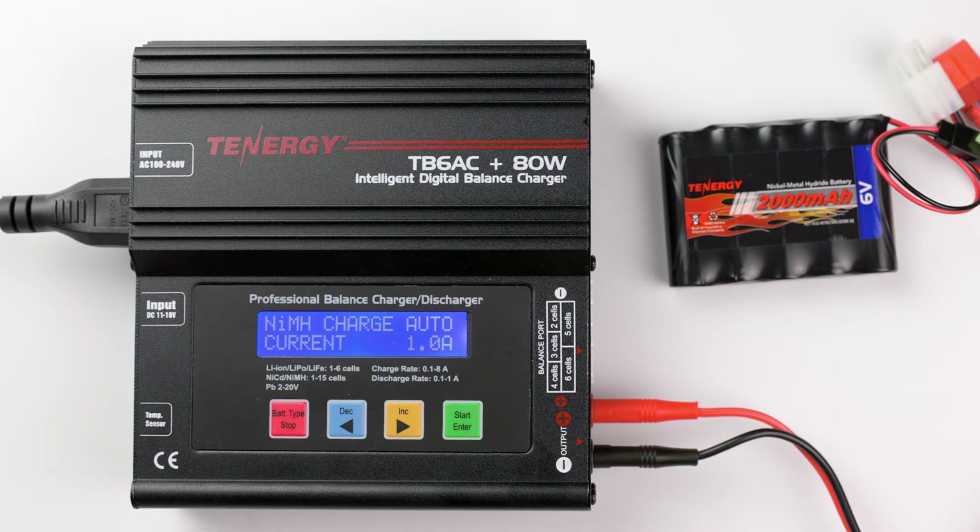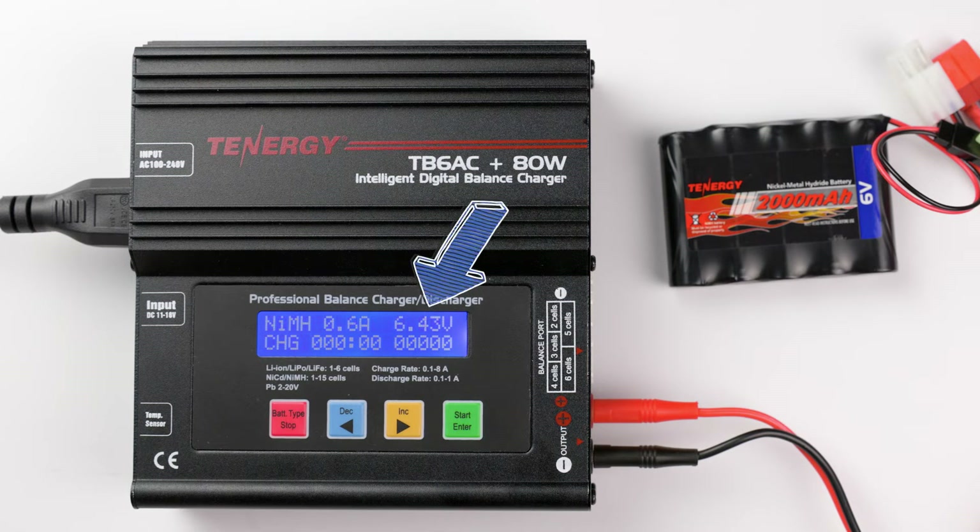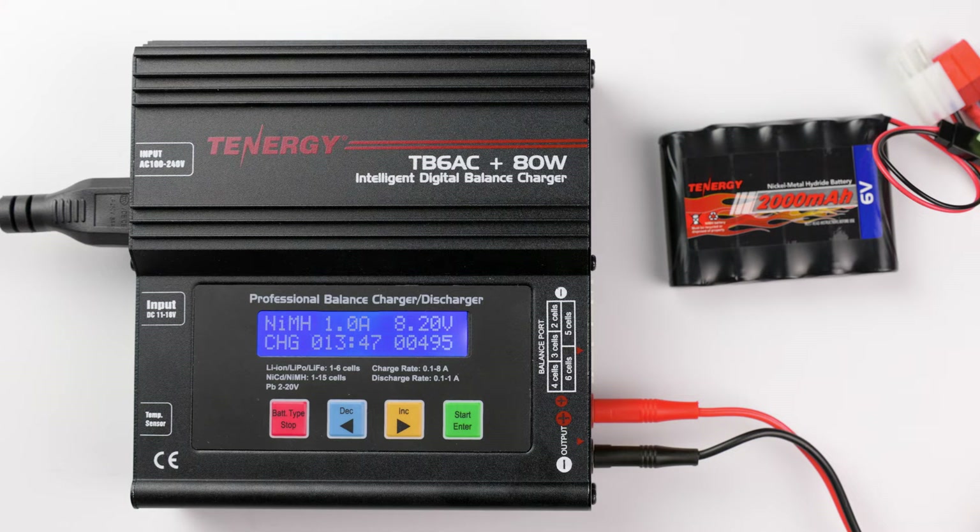Now press and hold enter to start charging. During charging, you'll be able to keep track of the current battery's voltage, the charge time, and the charge capacity measured in mAh. The charger will make a ring to let you know when it's done charging.